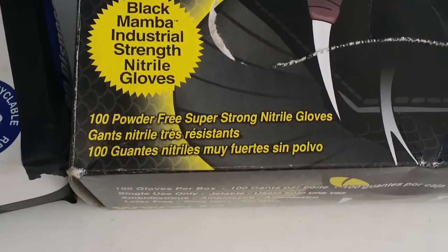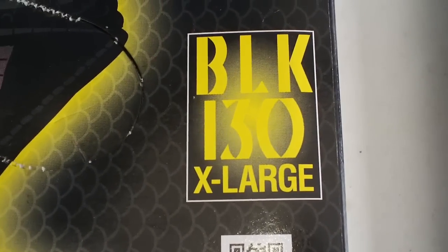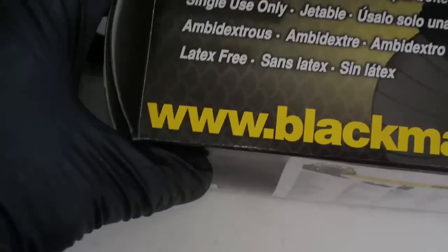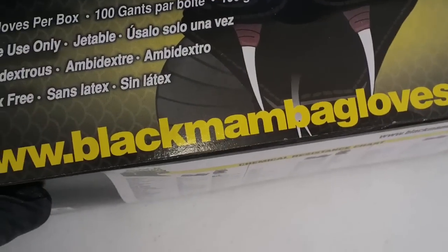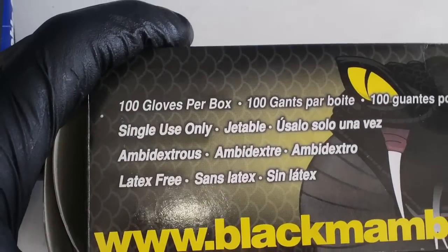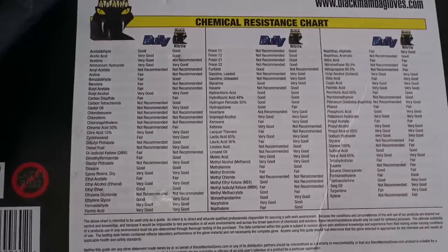100 powder-free super strong nitro gloves — very important for guys like me that have big hands. Black, extra large, very important. You can order them at www.blackmambagloves.com. Single use, ambidextrous, latex free, and there's a chemical resistant chart on the box.